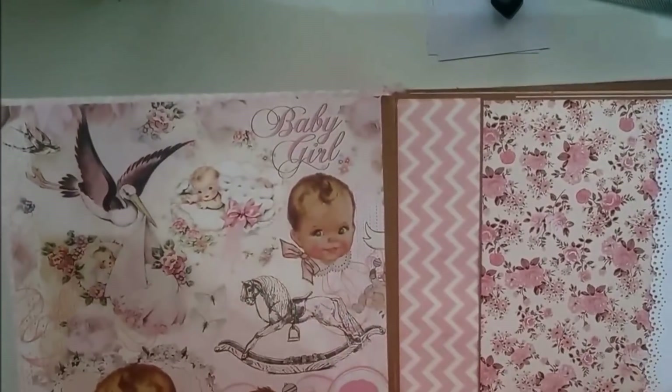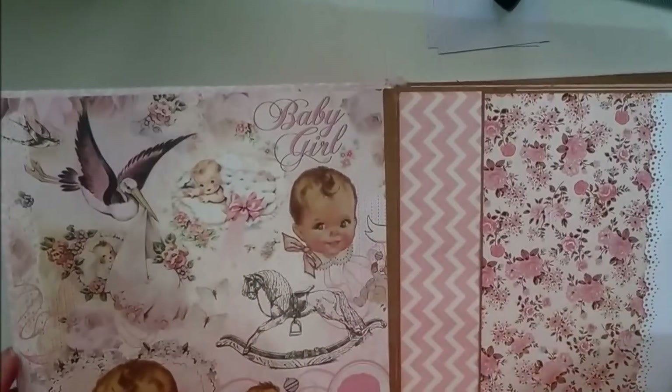Esta es la página primera por si quiere lo que vamos a colocar a una foto más grande.